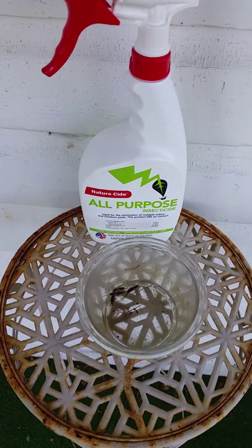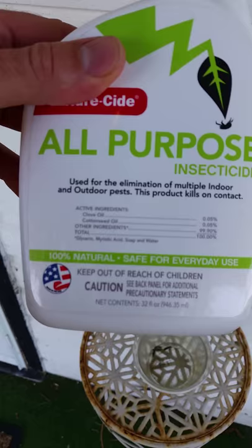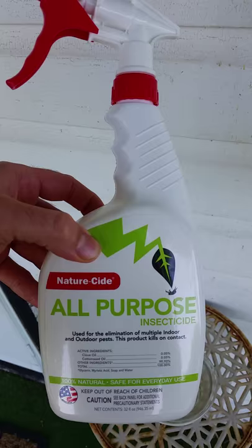Hey guys, I'm seeing a lot of questions about NatureSide's effectiveness on European earwigs. So here's a bottle of All Purpose NatureSide Insecticide. And here are a couple of earwigs that I found running around outside. They're all alive. So let's see how it works.